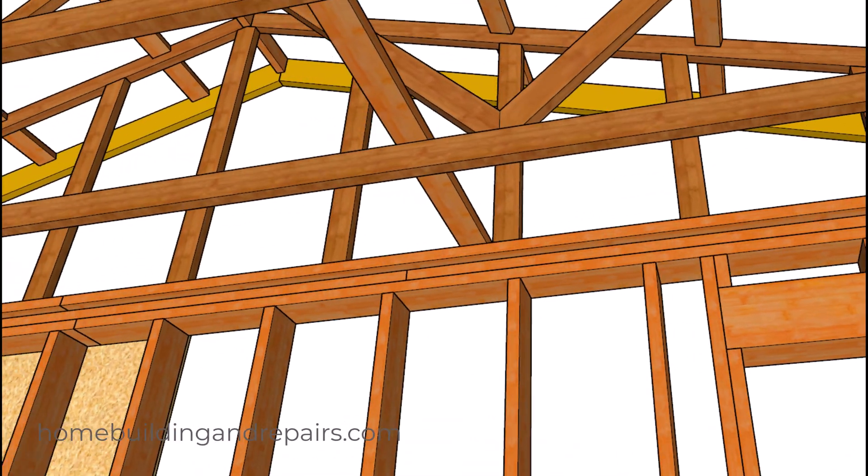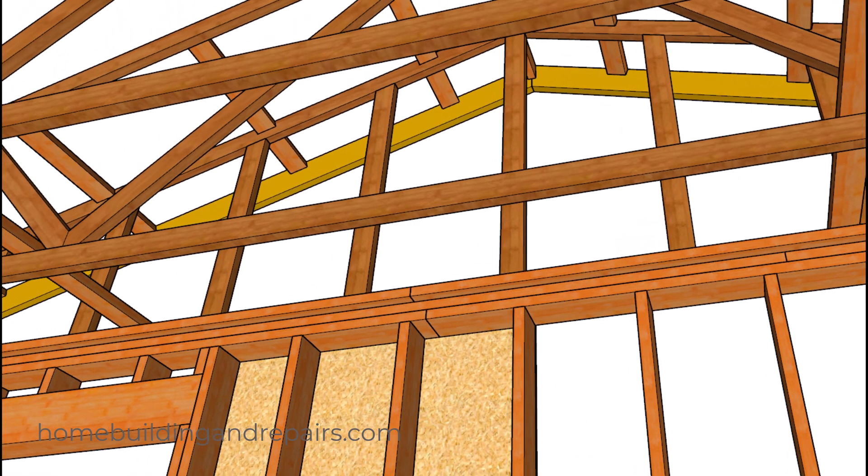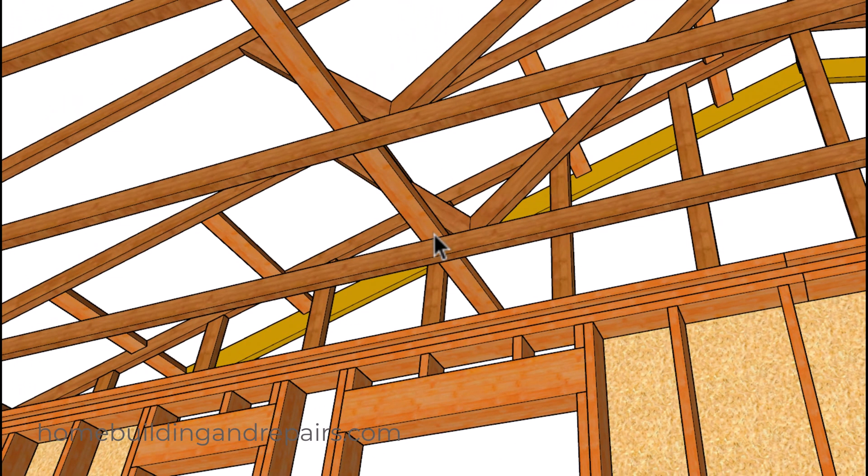Next up, let's head over to our framing break. This is what I was talking about — you don't want these breaks to line up. You could just simply move it over to here or move it over to here. I've never heard an engineer mention this, but I think it could make a difference if you were in an earthquake or a hurricane.